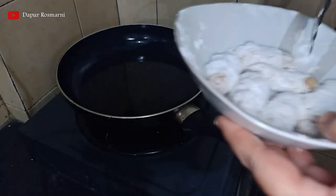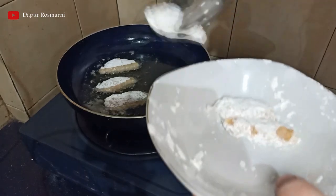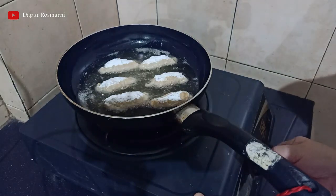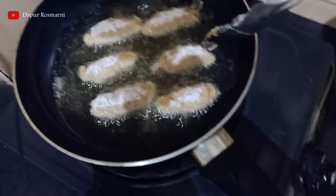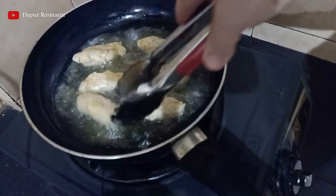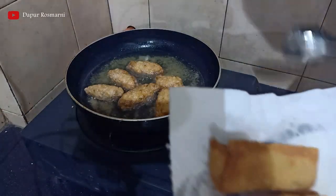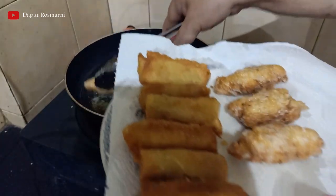Kemudian saya akan goreng yang bulat-bulat. Saya masukkan dengan api yang sedang menjurus kecil, jangan terlalu besar, nanti matangnya tidak merata. Kita goreng sambil dibalik. Kita goreng sampai warnanya kuning ke coklat-coklatan. Oke teman-teman, ini juga sudah matang ya, warna sudah coklat. Saya akan angkat, saya tiriskan.